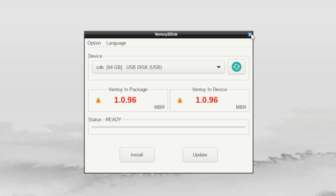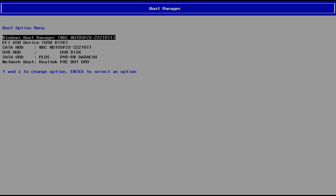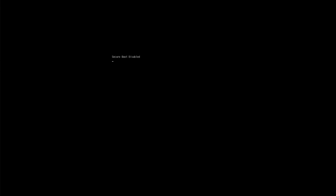Success! Boom — so now it has Ventoy installed. Close it, which will restart the computer. Switch it back to full size. Again with EFI USB. Now we have Ventoy but it's empty — there are no files on the flash drive yet. It's set up, so we can use it, but we don't have any ISO files on it yet. Shut down the Lenovo, pull the flash drive out.